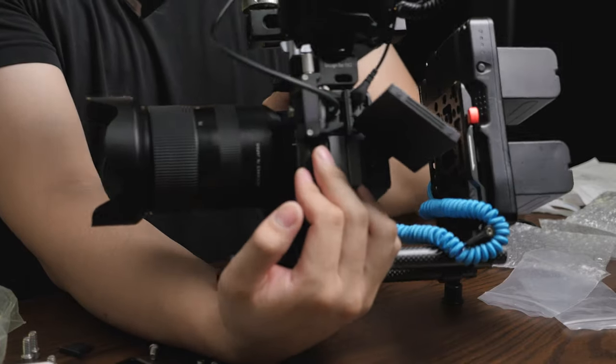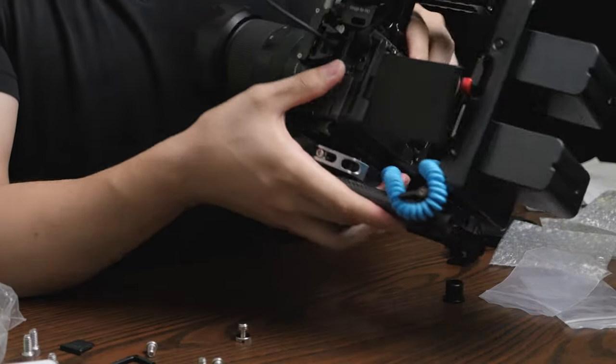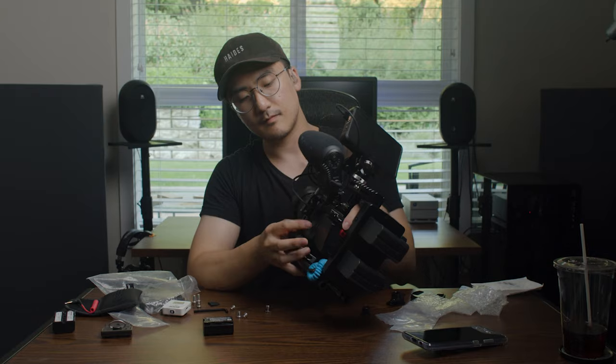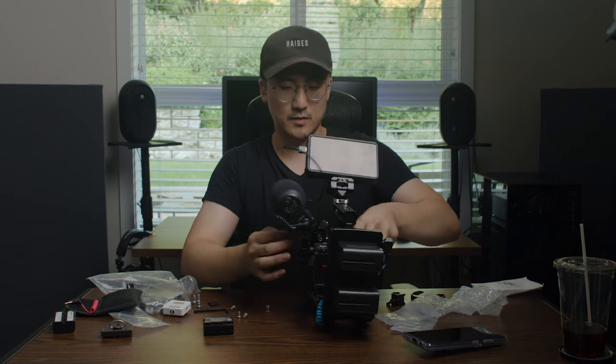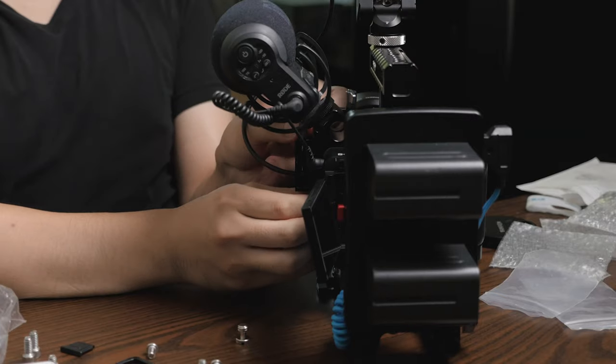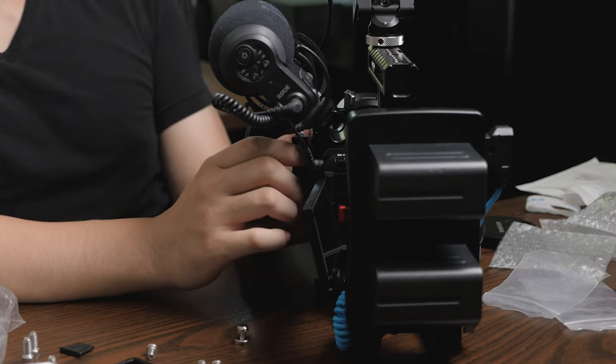You do get an HDMI clamp with the Small Rig FX3 half cage — it clamps right onto the HDMI cable. But I feel like it's also clamping on the port door and changing the shape a little, which makes me nervous. I guess you could remove the door, but I don't think I'm going to use this clamp because I don't want to deform anything on the FX3. Thank you for watching — I'm going to set up a test shoot to use both setups and see which one I like better functionally. Have a wonderful day, be healthy, bye!